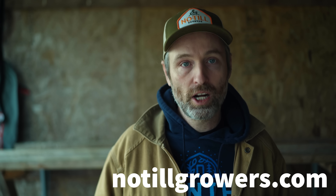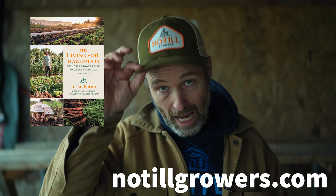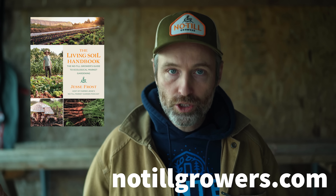First things first, if you're not subscribed to this channel make sure to hit the subscribe button. You can support this work by going to notillgrowers.com and picking up a copy of the Living Soil Handbook or a No-Till Growers hat or other merch, or join us at the Patreon page at patreon.com/no-till-growers.